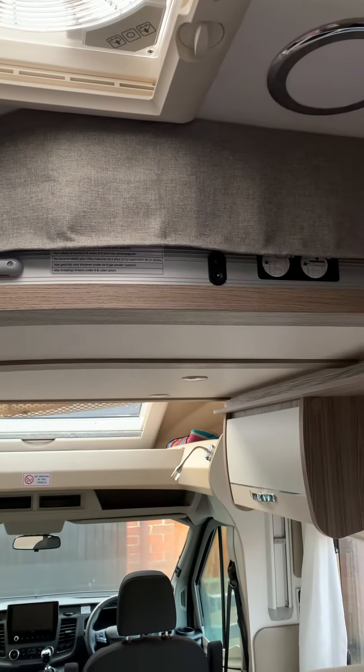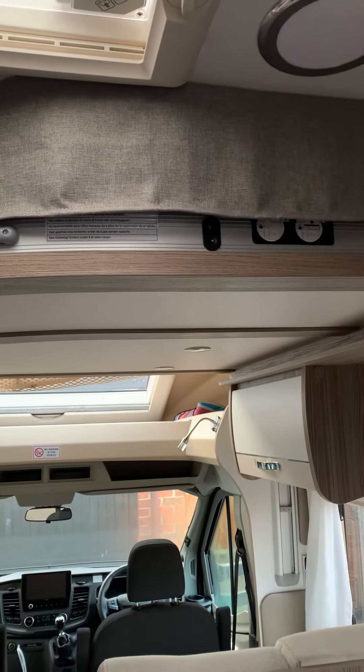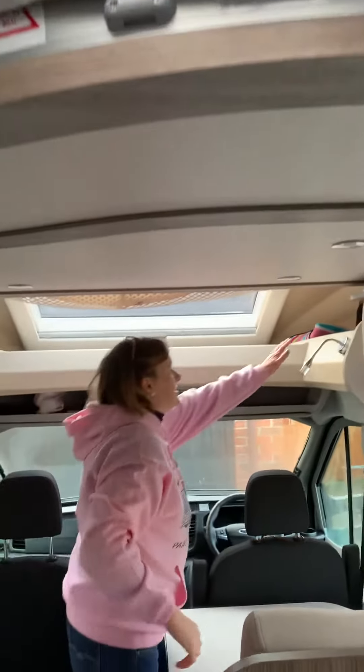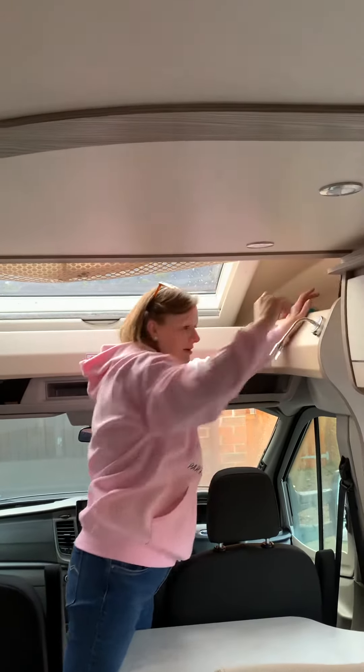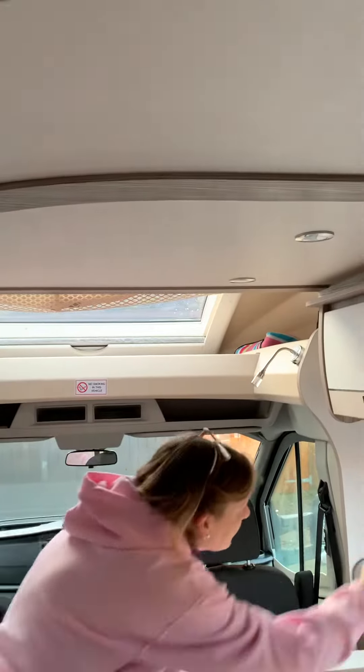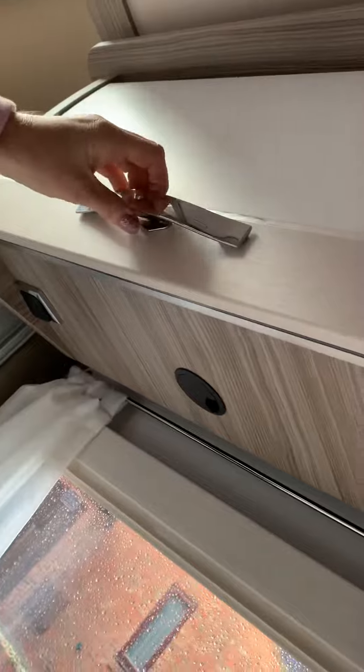Should there be an issue with the electric bed, which hopefully there won't be, there is in the blue bag a manual handle that you can crank it up or down with, and it sits in under this cupboard here.